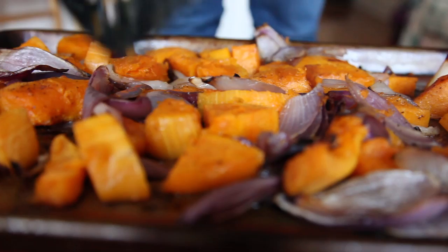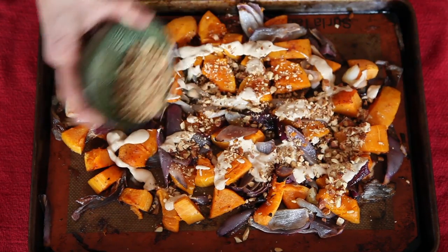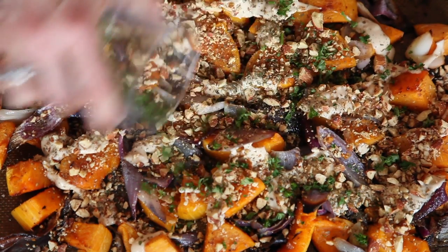Alright, and your vegetables are roasted. So now drizzle over the tahini mixture. Sprinkle on the almonds, followed by the za'atar and parsley. And there you have it. Now enjoy.